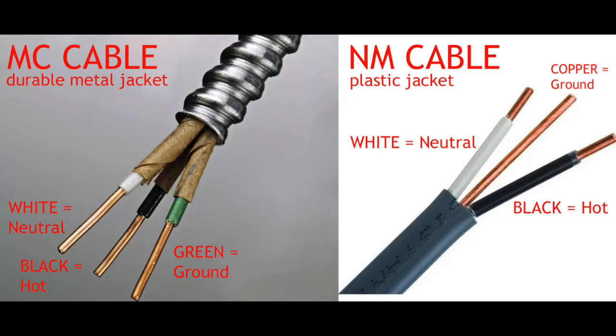On the NM plastic-jacketed cable, you'll have the same colors except for the ground. The ground will likely not be green-colored, but just a bare copper wire. Both types work the same. The NM cable is what you'll find most commonly in residential construction nowadays — it's a lot cheaper. The MC cable you'll find in industrial, commercial, and probably older residential properties. Regardless of whichever one you're using, the colors are going to be the same.